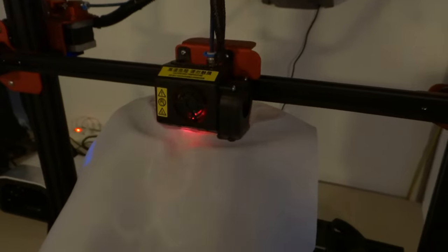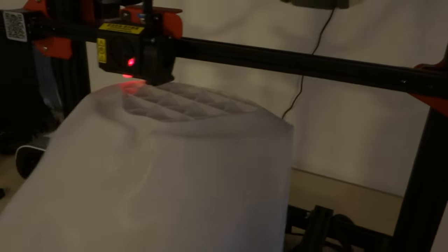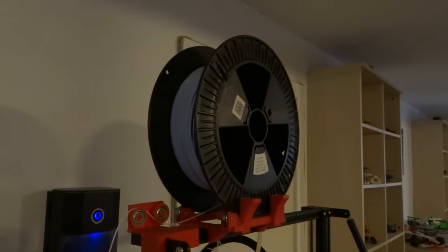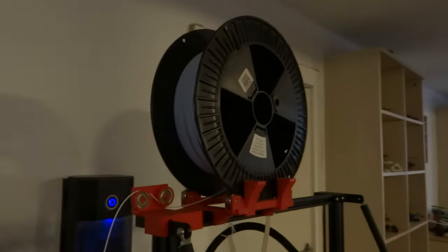It will keep printing up here until it has created part of the neck, where I will be able to position the head which I have printed separately to avoid supports. I used a very large spool up here to avoid changing filament during the print, and I just hope there is enough. It has almost emptied the spool.